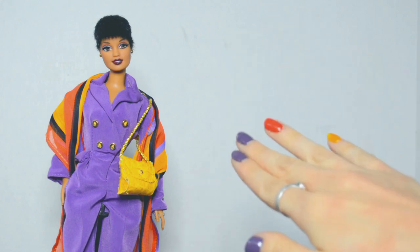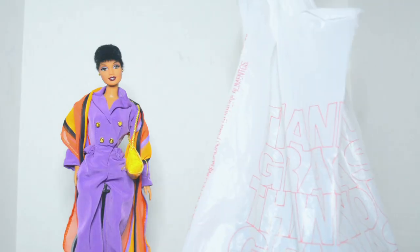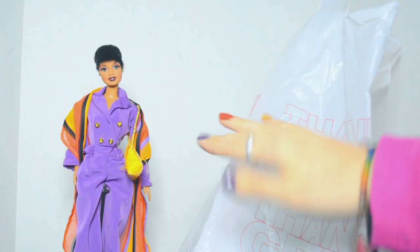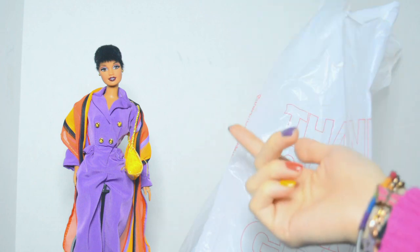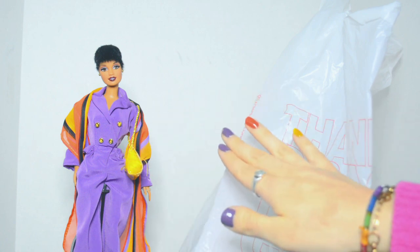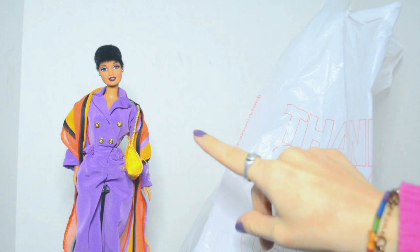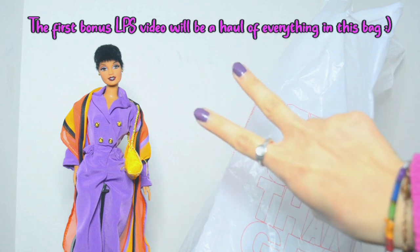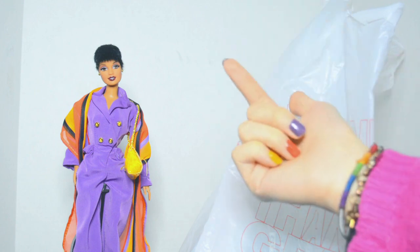Before I go, I want to talk about the other thing I got at the antique store in addition to the Uptown Chic doll — and that is this bag which is full of old LPS! I am super excited to announce that I am getting back into LPS. I've talked about this in a couple of videos that I want to start collecting LPS again. In addition to weekly Barbie videos every Friday, I'm also going to start uploading some bonus LPS videos! This won't happen every week, just whenever I have some extra time, but I want your opinion — what day should I upload bonus videos? Let me know in the comments or in the poll on my community page!